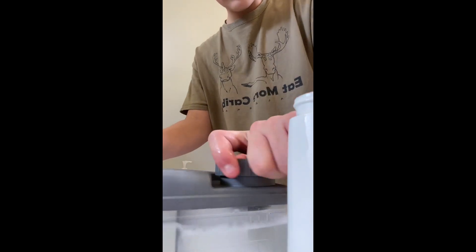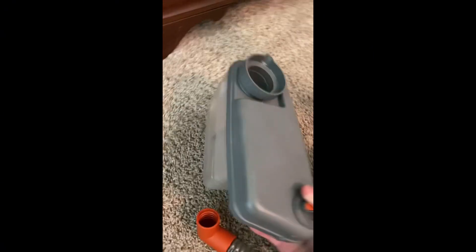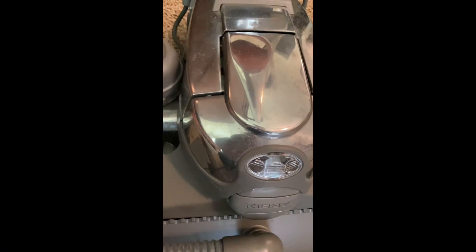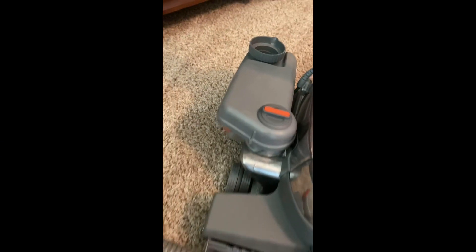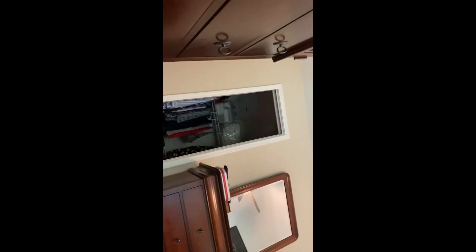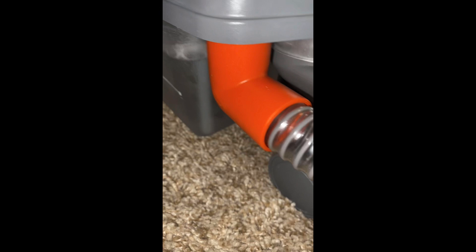Screw that on and we're ready for sudsing. Now that your tank is filled up and ready to go, you want to go to the side of your machine and put it on there and click it in. This red end goes to the red cap and you just push it on there. Put that on and now you're ready to go — ready to start sudsing.